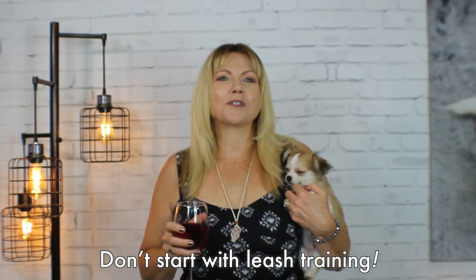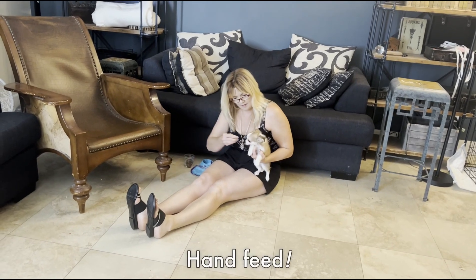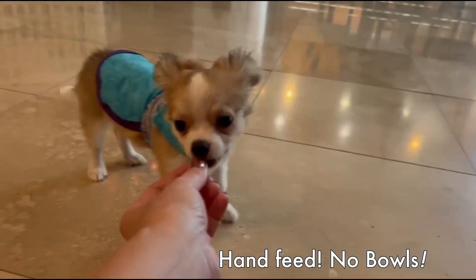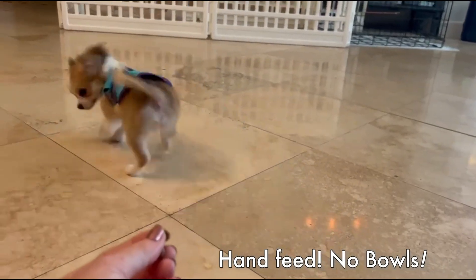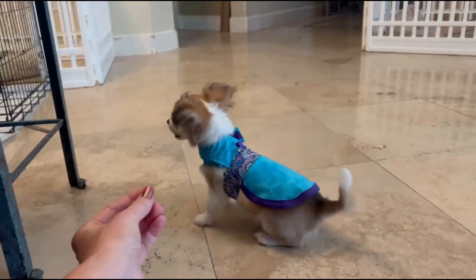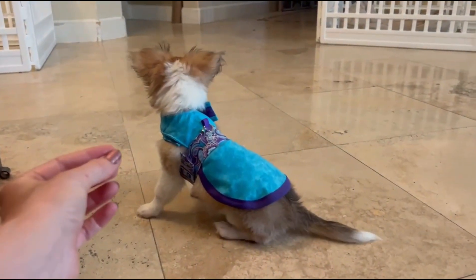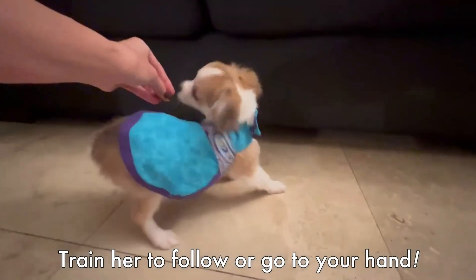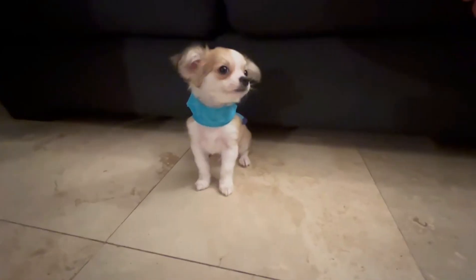The first mistake to avoid when leash training is making leash training your puppy's first skill to learn. Before you get to leash training, you must first do some basic obedience training. With puppies, you can start by hand feeding them. Hand feeding your puppy shows them that good things come from your hand. Your Sweetie Pie will quickly learn to look at you, to wait for the food, and to view you as the leader she should follow. You should wait for her to make good eye contact and begin learning simple commands like sit and lie down. You also want to wait until your Sweetie Pie knows how to follow your hand in a figure eight or a circle. With basic obedience training first, your Sweetie Pie should be laser focused on you — that's the key. Do some basic obedience training well before you even think about putting on a harness or a leash.